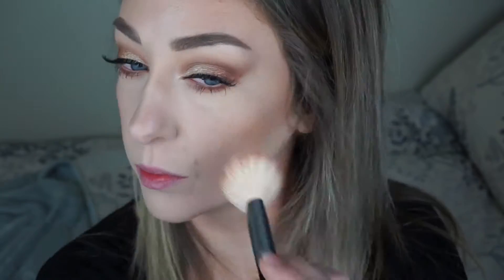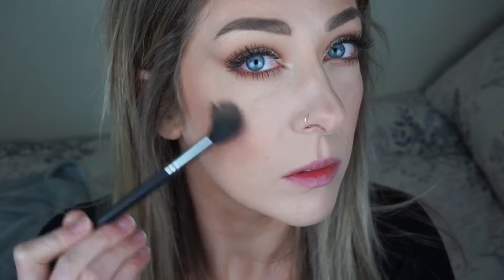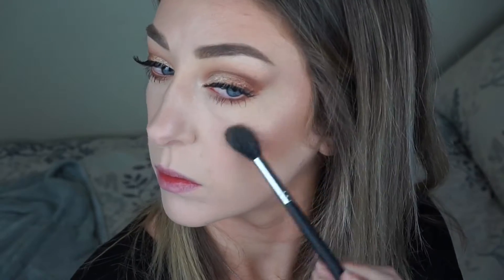Please excuse my eyes just here — I have such bad allergies. I swear it looks like I'm about to burst into tears, but I'm not guys! Moving on to highlight now — I'm using the Becca Champagne Pop Highlighter and applying that to the tops of my cheekbones, tip of my nose, and my cupid's bow, just to give it a really nice glowy highlighted look.